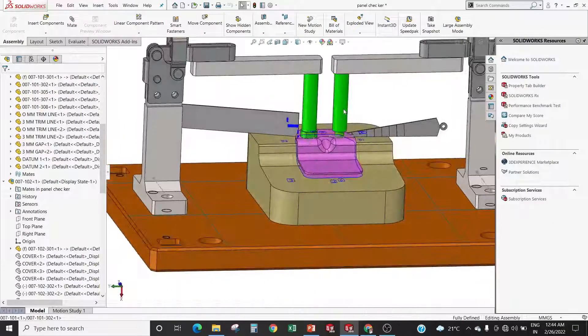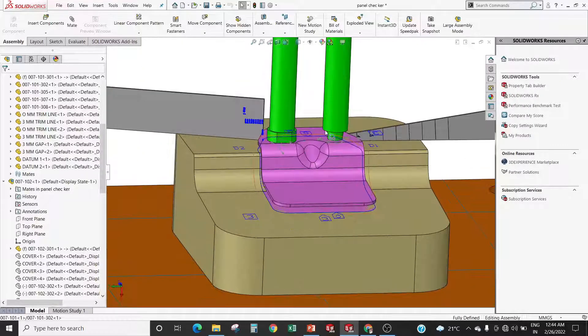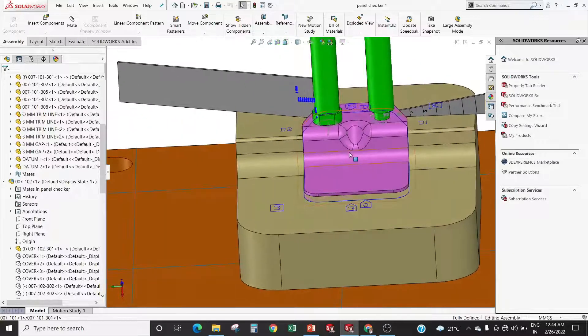Checking pins are the second most important part of the panel checker. These are used to check the CD — meaning center distance — and the hole size. Hard material is used for checking pins. The size of the pins is decided by the use of tolerance from the component drawing.